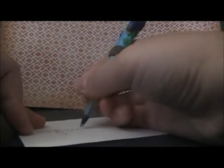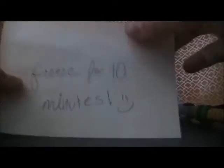Shout out to Darlene Craftlet — she made me this pen. So now you're going to freeze this for 10 minutes or longer. I ended up doing mine for about 25 minutes.